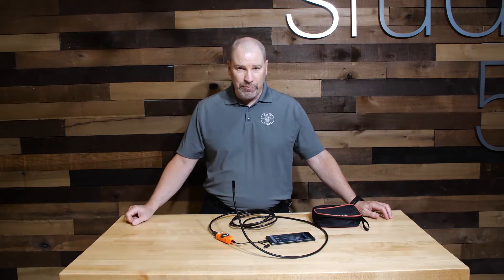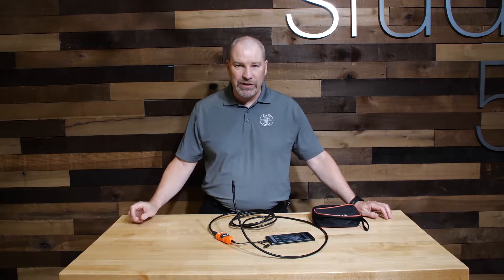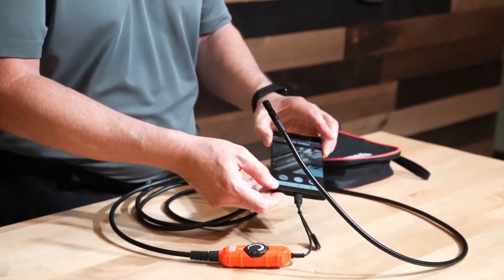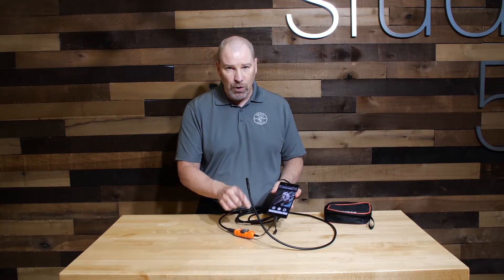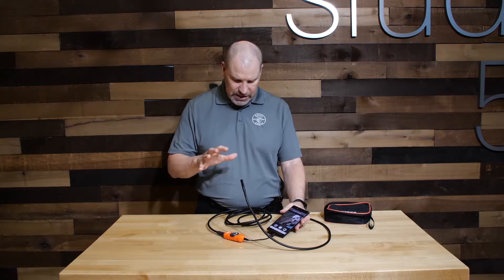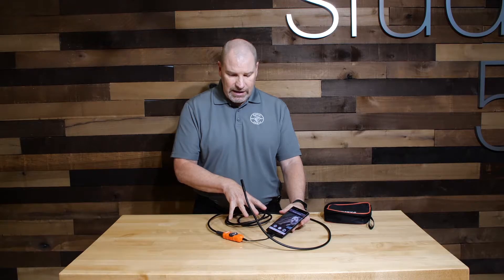It took a lot of the cost out by removing the screen and using your phone. We've even taken it a step further — taken the battery out of it — because now you can hook it up to your Android device that has an OTG of 4.0 or greater, and you can power the unit through your phone, and it will also give you the video directly on your phone. The nice thing about this: it has an IP67 10-foot waterproof camera.